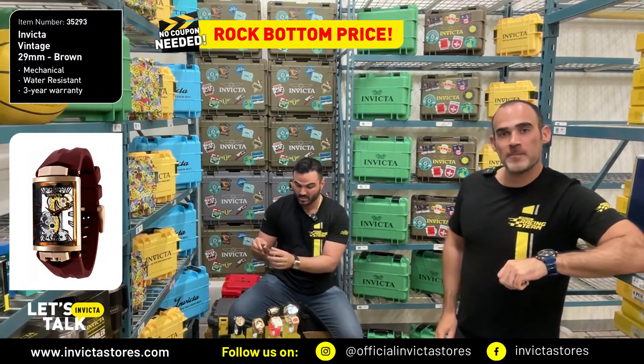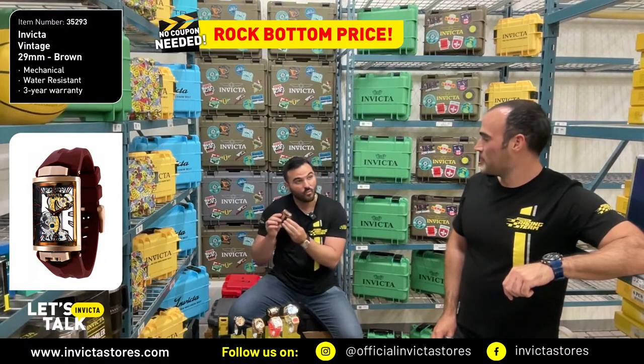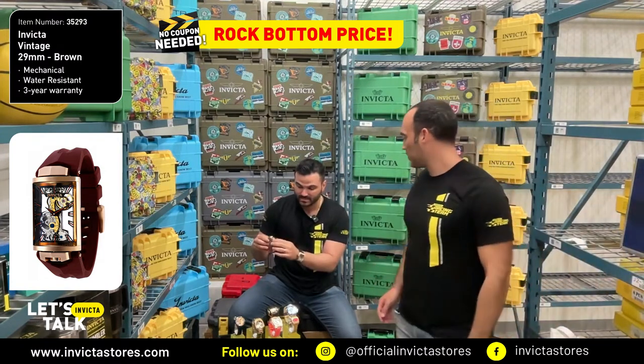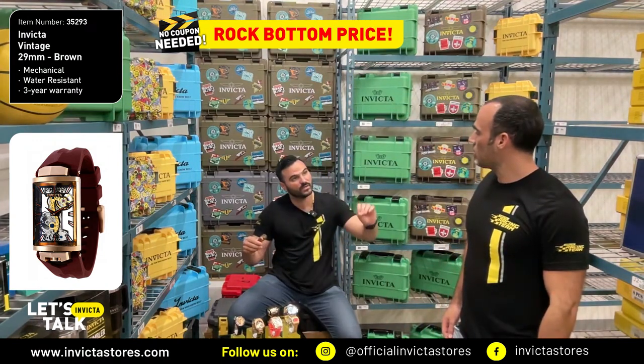So this is like two watches in one. You can actually rotate it — you can have a silver look, or you can have a rose gold tone look. What I really like about this one is something very different. You're talking about 29 millimeters, so it's on the smaller side. You can rotate it, and it has a ghost bridge movement, which means a floating movement — automatic. Amazing.